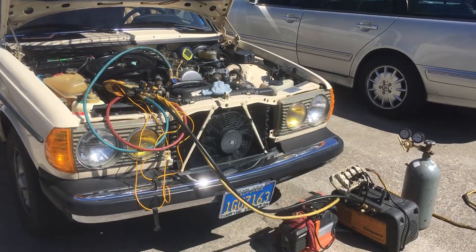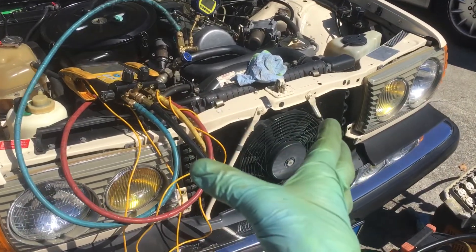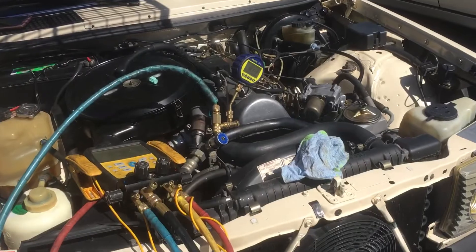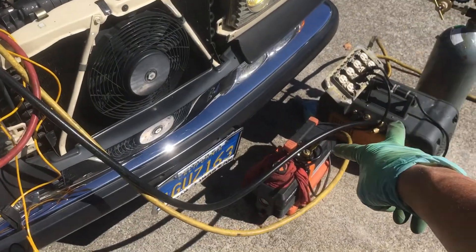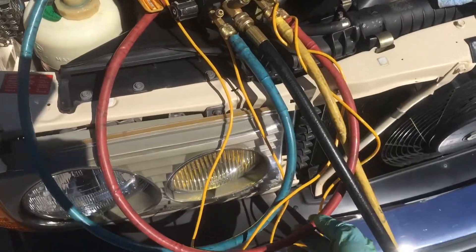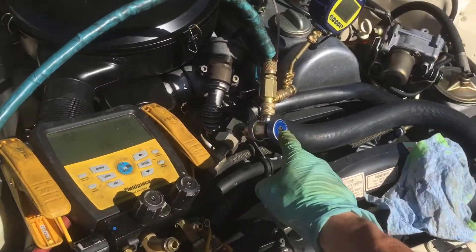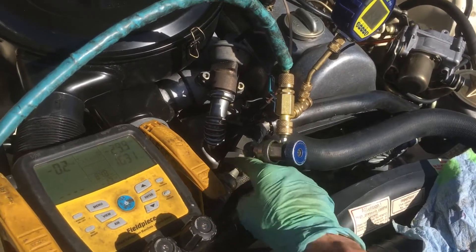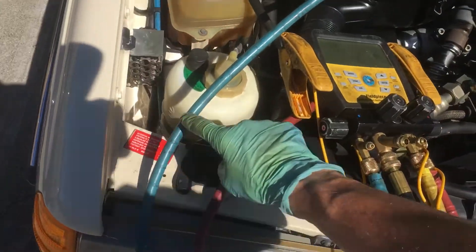Micron meter test. Since through previous videos you already know what's going on here, we're up to the next step and I decided to throw in the micron meter for you guys. Right now I'm isolated. I'm performing the vacuum through the high side only. I turned off the low side valve. I unscrewed and disconnected the low side fitting from the vehicle, so this is at atmosphere because I took it apart.